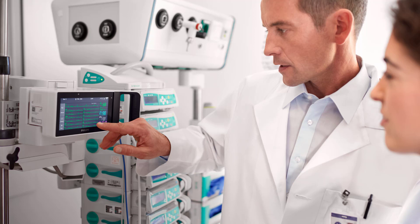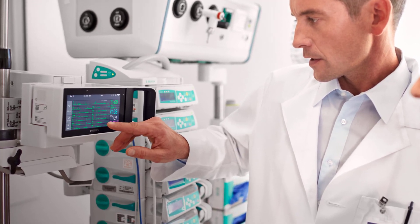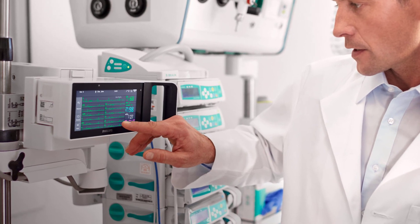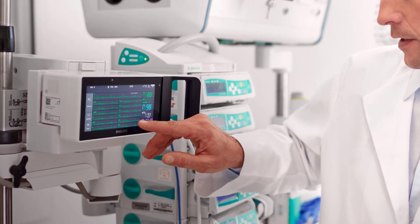Welcome to the Philips Intelliview Patient Monitoring Microlearnings. In this video, I will walk you through the basic operation of the X3 multi-measurement module. Let's get started.